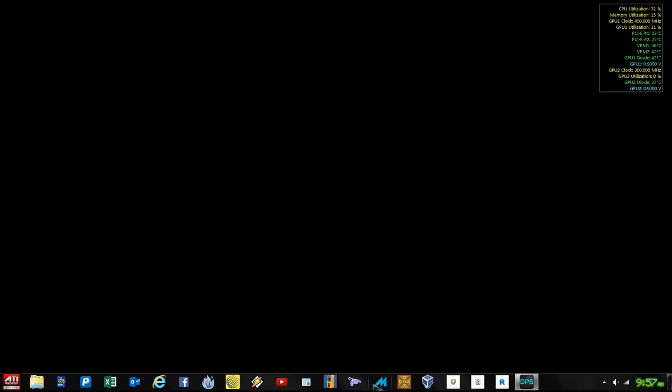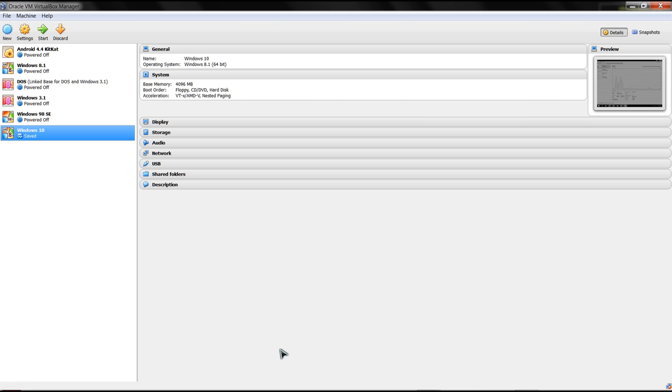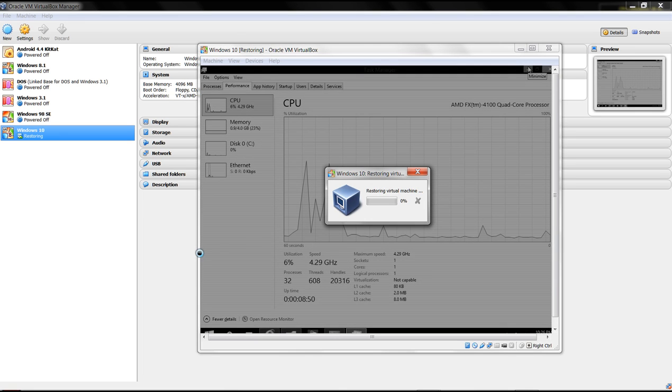Let's launch our virtual machine. Here's Oracle's VM VirtualBox Manager. I have several operating systems installed - some say powered off and some say saved. The reason for 'saved' is so I can resume the state from the last session.